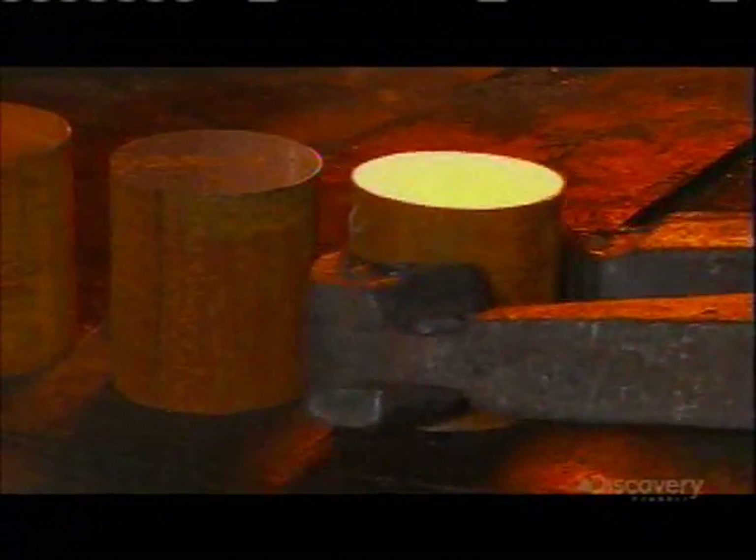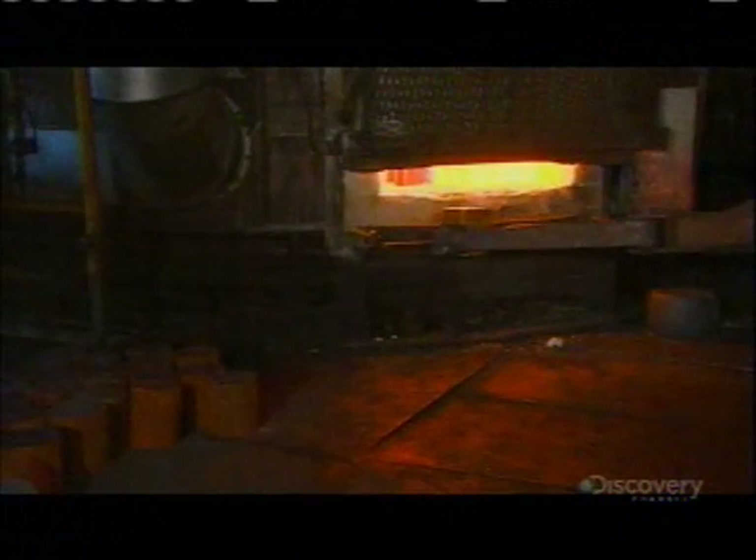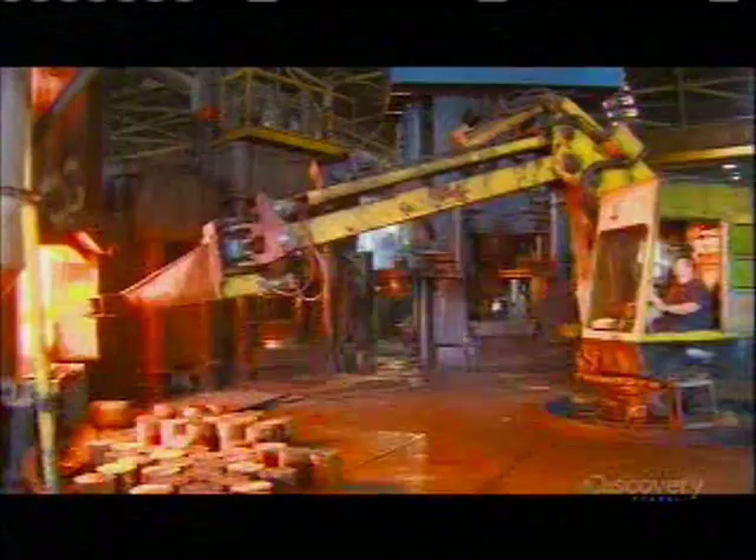A hydraulically powered claw then takes the cut piece to a furnace fired to 1260 degrees Celsius. That's hot enough to soften the steel for forging, but below its melting point. The steel turns bright yellow, which indicates that it's ready to be removed.